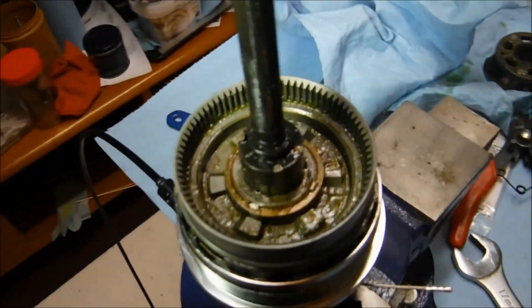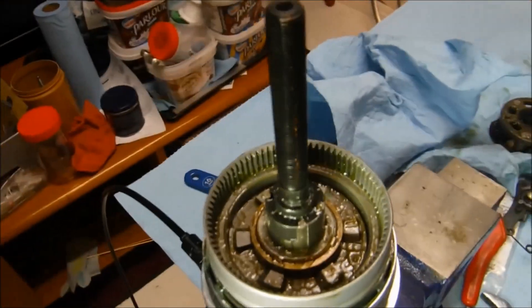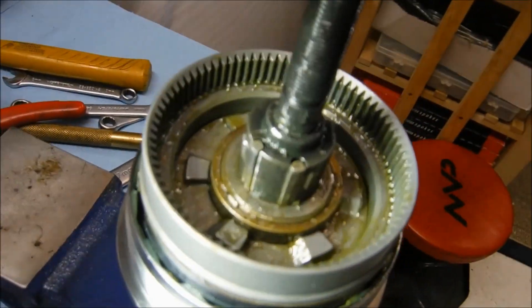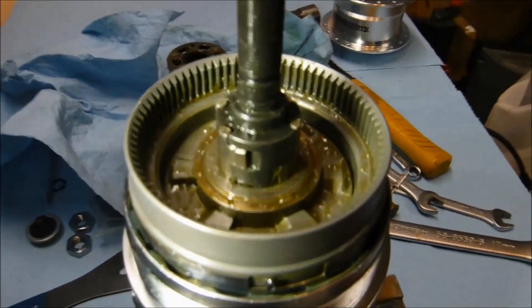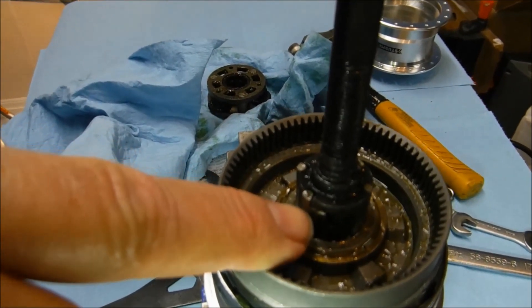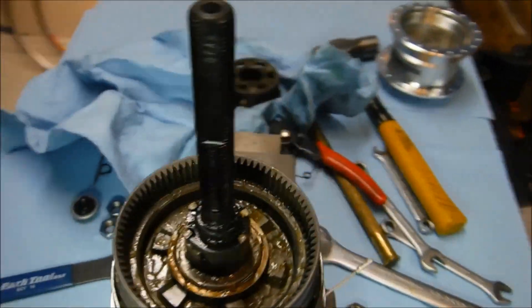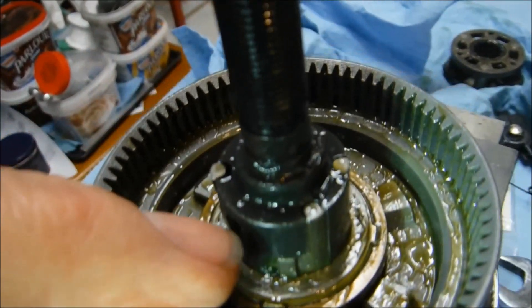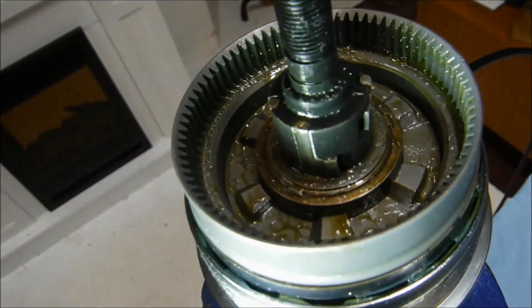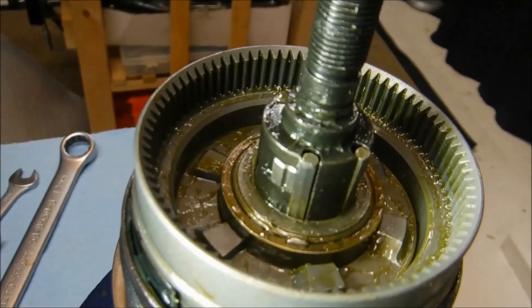Looking down into the workings with the shifter in first gear position, the clutch is retracted, which disables the pawls on the ball ring. I'll also point out the rising pawls that engage the sun gears — there are actually four pawls, two for each of the two sun gears. This pawl engages the small outer sun gear, this one engages the inner large sun gear, here's another pawl for the large inner sun gear, and here's another for the outer sun gear.